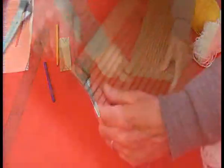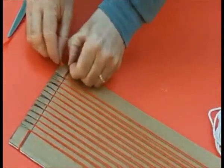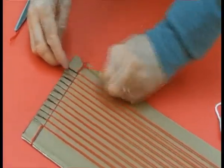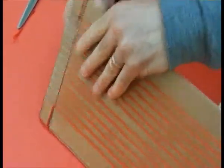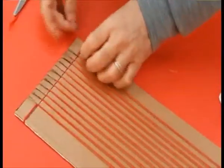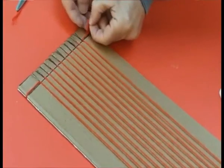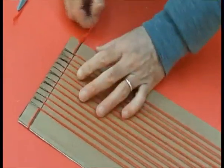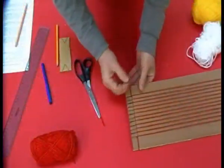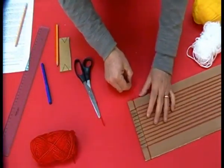All'ultimo taglio, dovremo fare la stessa operazione di partenza: legare il nostro filo di lana sul lato esterno con due nodi. Per fare il nodo occorre sollevare un po' il filo e farlo passare sotto. Un'operazione da fare due volte — ricordatevi il doppio nodo. Ecco pronto il nostro ordito.